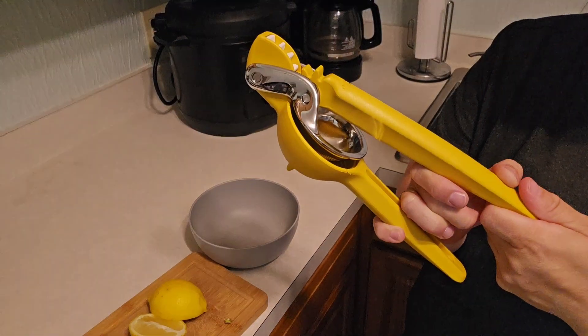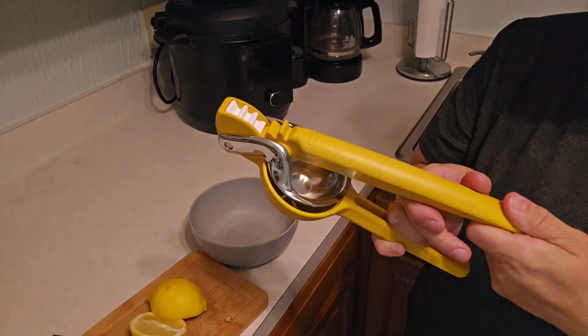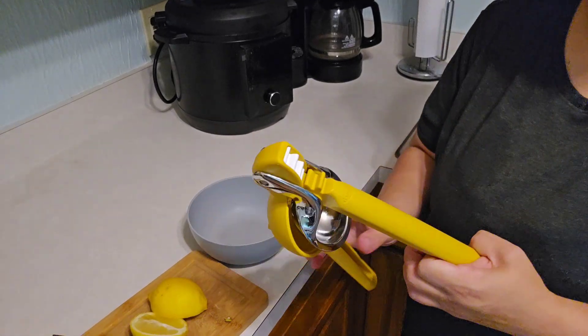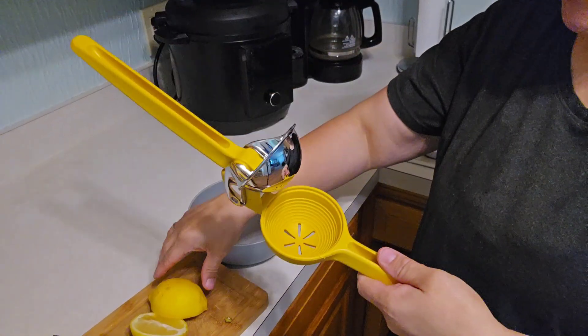Check this out. I'm doing a sponsored review of this Sheffin citrus juicer here. I have some lemons that I need to get some lemon juice out of, and this citrus juicer makes it really easy.